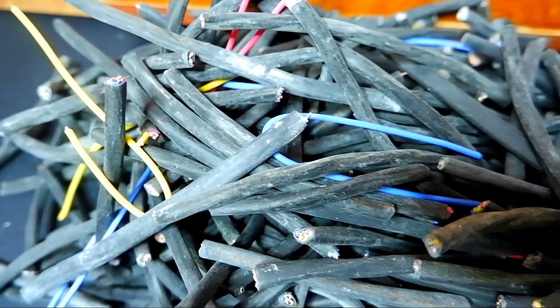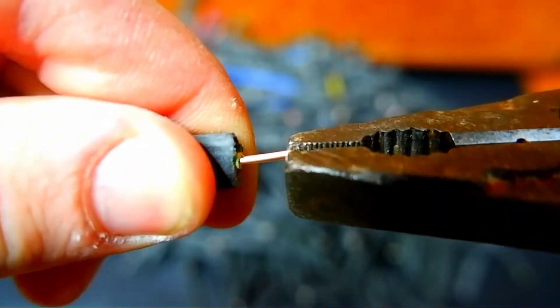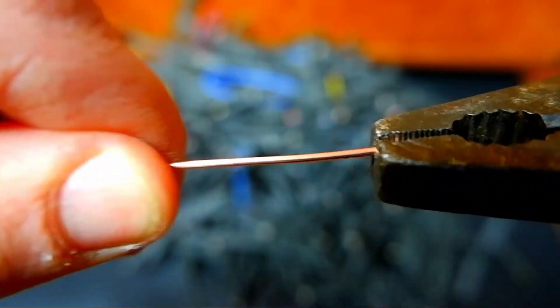We will get rid of the insulation without a knife or other special tools — we only need pliers. Since the wires are very short, we just grab the copper core with pliers and pull it out. I think this procedure will not take much time.